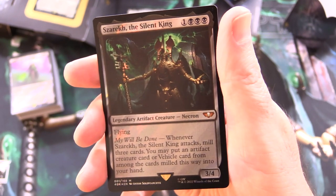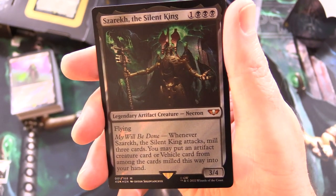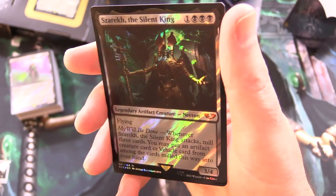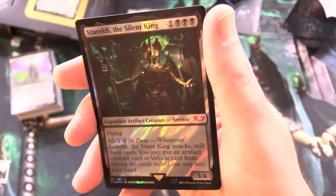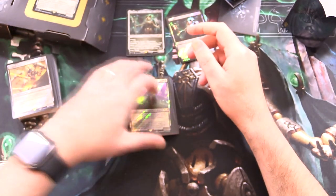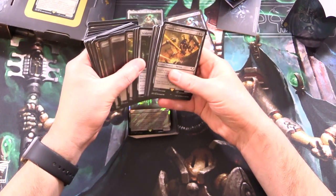He's a 3/4 for 4 with flying, and he has My Will Be Done. Whenever Zarek the Silent King attacks, mill 3 cards. You may put an artifact creature card or vehicle card from among the milled cards into your hand. I like the foiling — sort of a diagonal lightning strike type effect. If you know what that promo is, leave a note in the comments.